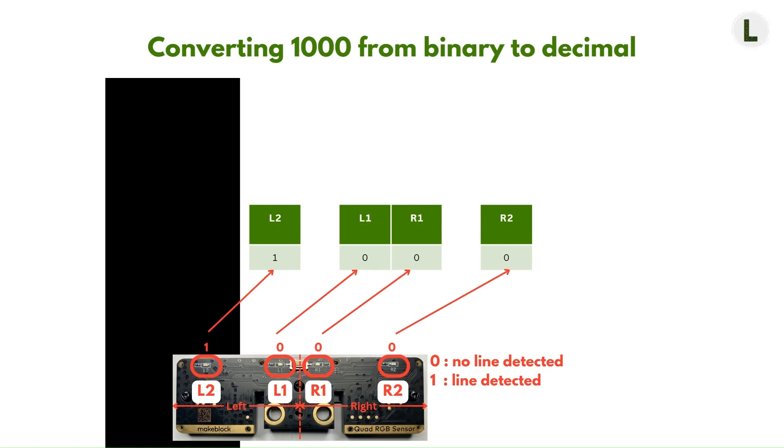The rightmost digit is in the zeroth place, and going left from there, we have the first, second, and third places. Since these are binary values, we use the powers of 2, where 2 is the base and the power is the place of the current digit. Hence, for R2 it would be 2 to the power of 0, which equals 1. For R1, it would be 2 to the power of 1, which equals 2. For L1, it would be 2 to the power of 2, which equals 4. And for L2, it would be 2 to the power of 3, which equals 8. To convert binary to decimal, multiply each binary value by its corresponding power of 2 and sum up all of those products.